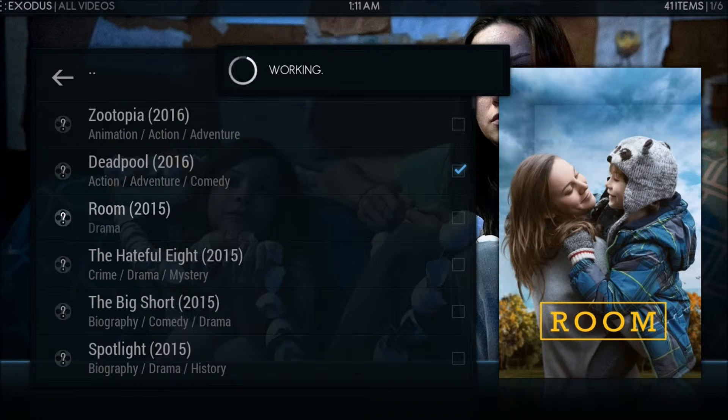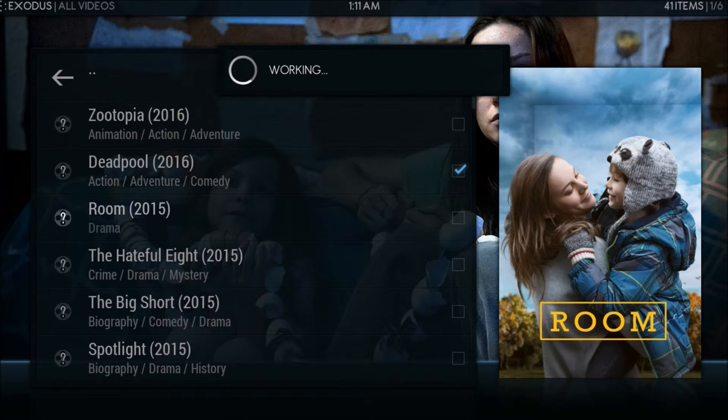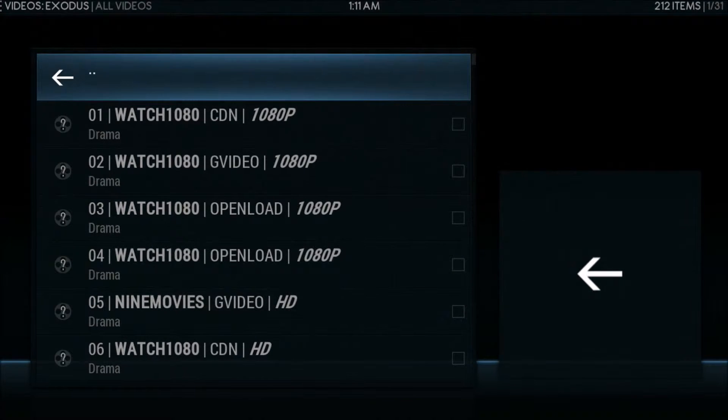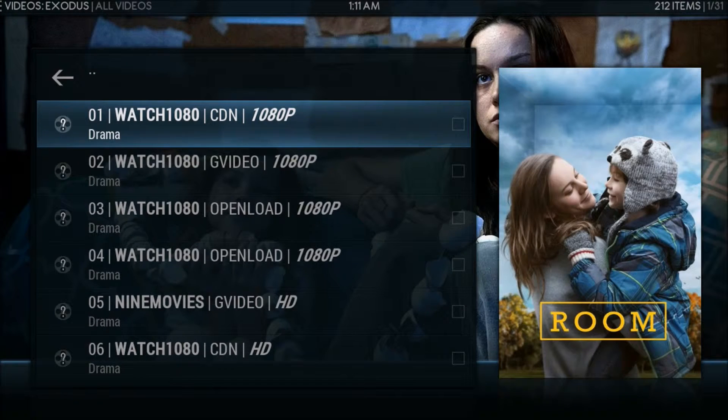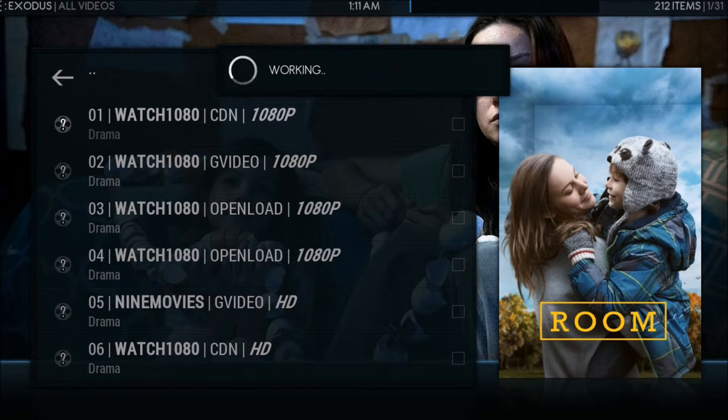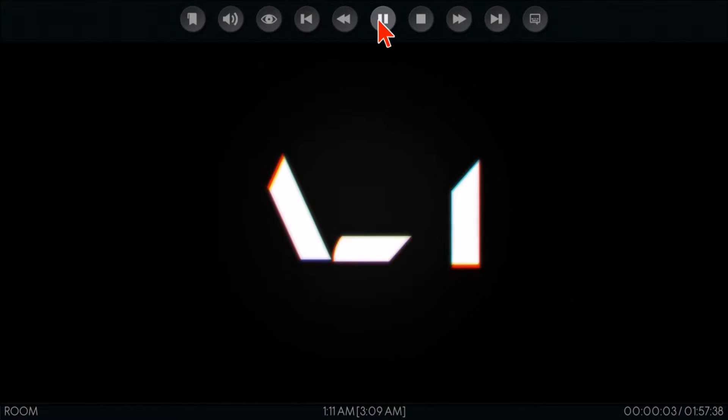We're going to go ahead and start the movie. As you can see, it started playing right away.